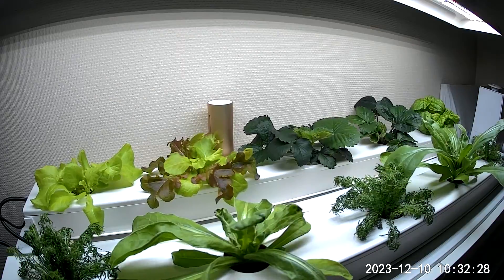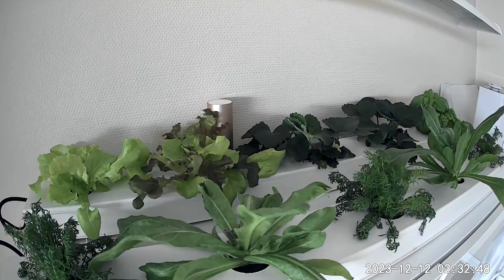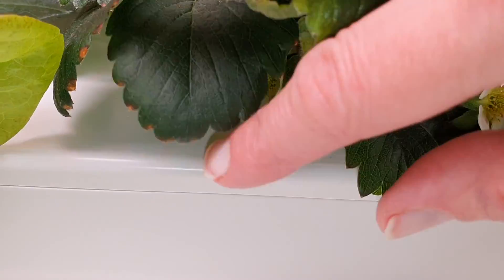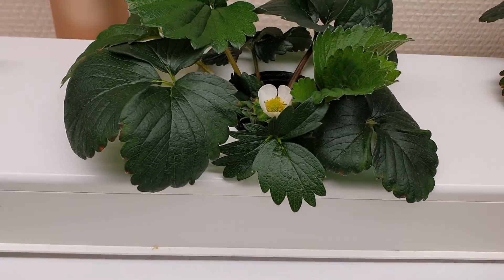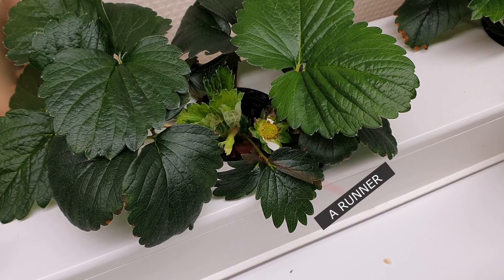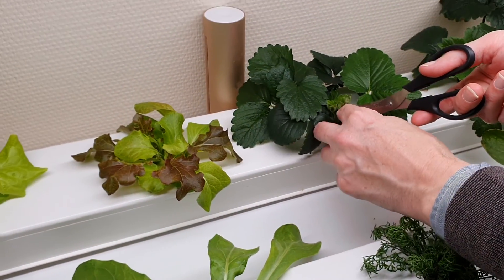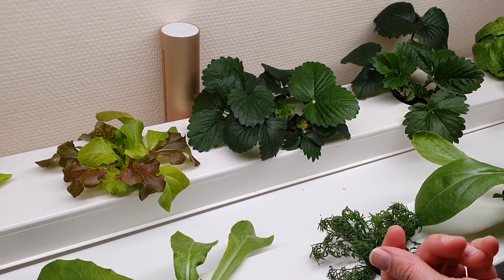Soon afterwards the strawberries started blooming. This strawberry plant is putting out some nice flowers. We used an electrical toothbrush to pollinate the flowers — you can also use a makeup brush. It also started to put out runners, but we cut these off so the plant can concentrate on the flowers and berries.